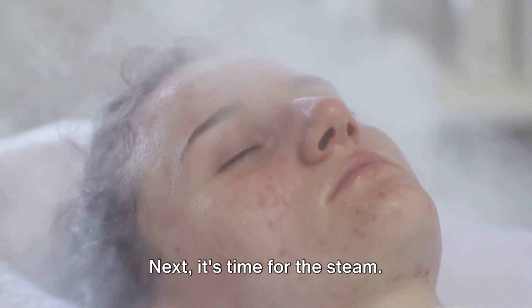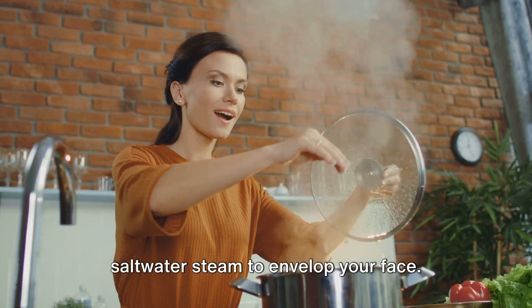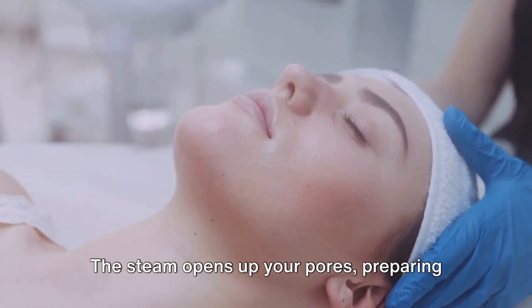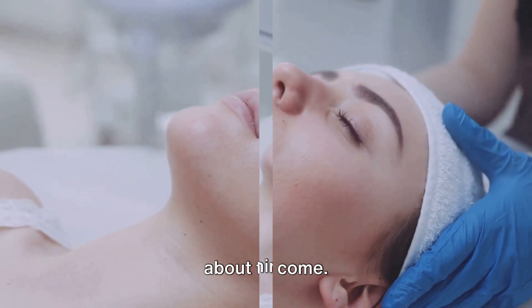Next, it's time for the steam. Lean over the bowl, allowing the warm saltwater steam to envelop your face. This isn't just about relaxation, though it certainly feels blissful. The steam opens up your pores, preparing your skin for the deep cleanse that's about to come.